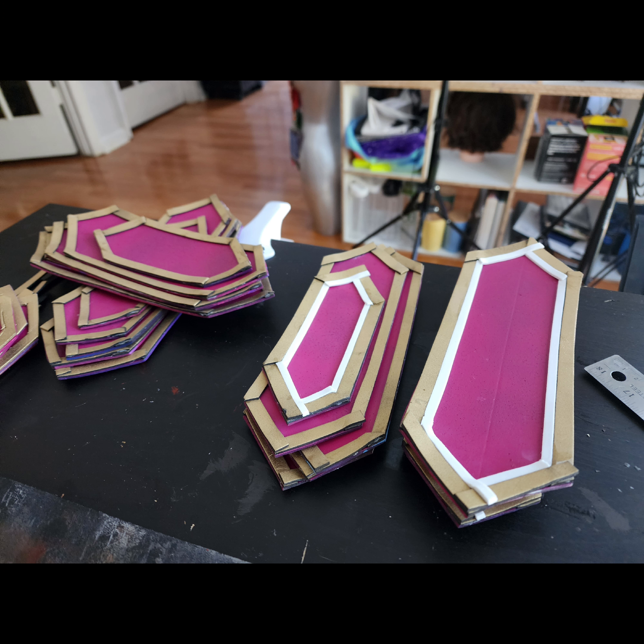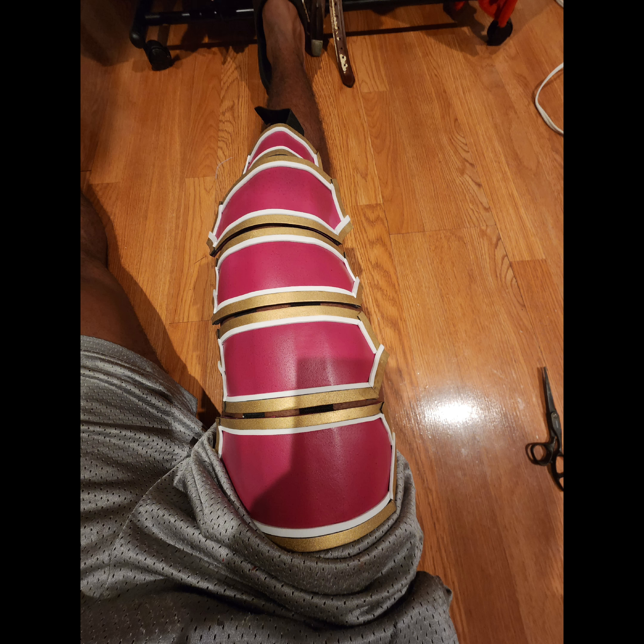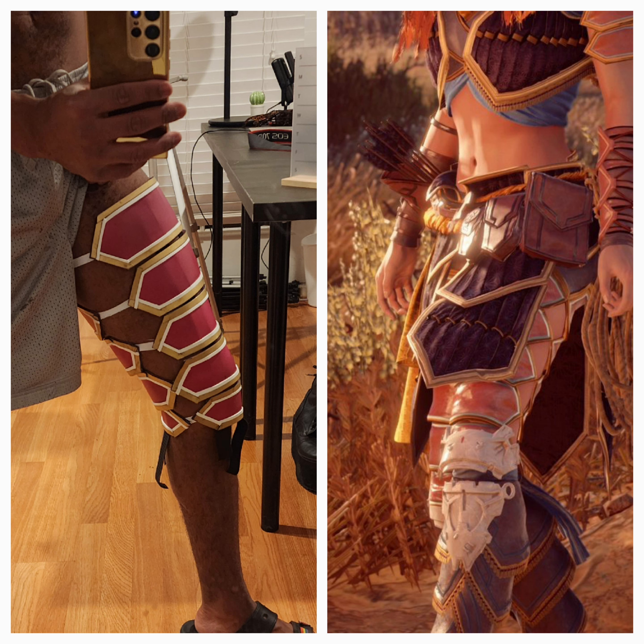For the next step, I added gold lining to the armor plates. I used EVA foam to create the gold lining, and as you can see here, this is what it's starting to look like. Once all the pieces were finished, I took an elastic band to glue all the armor leg plates together — and this is what it looks like on my leg.